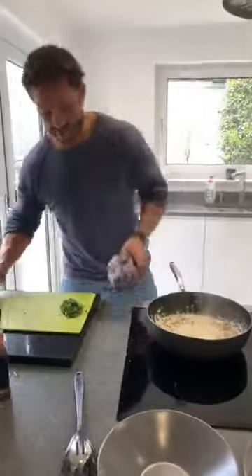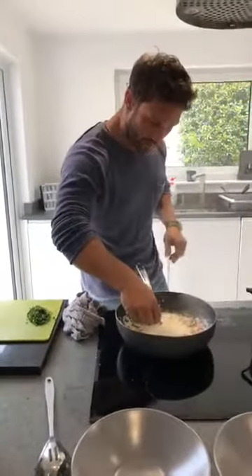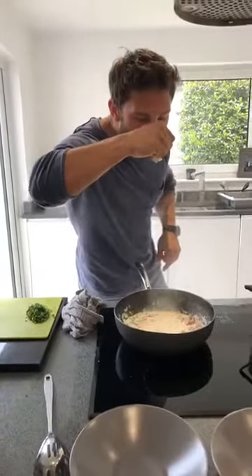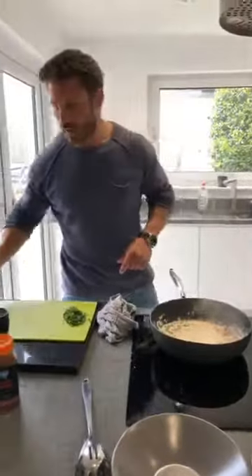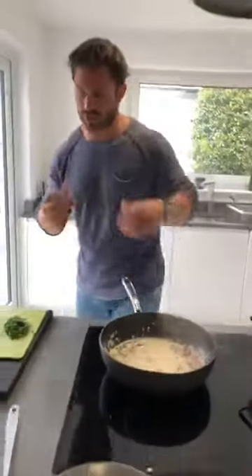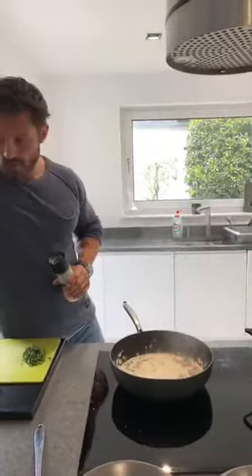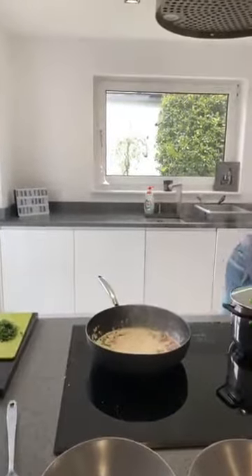I'm going to give that sauce a little taste, see what seasoning I need, if any. Just a little bit of pepper I think. The saltiness is already there — that'll be from the stock and from the bacon. So you've got the salt from the bacon and the stock, so you don't necessarily need to add any more salt.